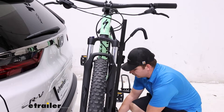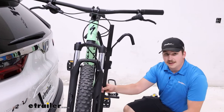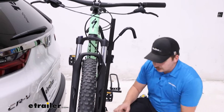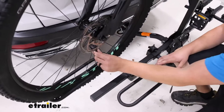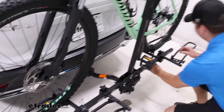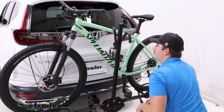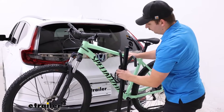Once it's tilted back up you can put that pin back in place to keep it secure. We've got two straps, one on each wheel hoop, that are secondary points of contact to keep the wheel secure. We'll do those first and then we can take off the hooks.